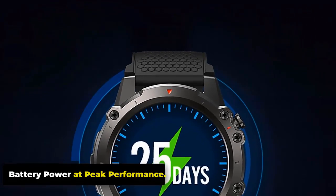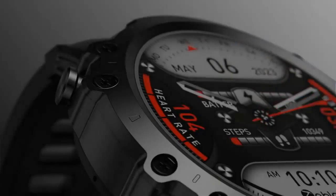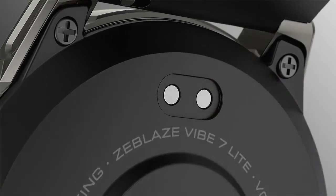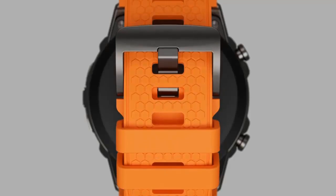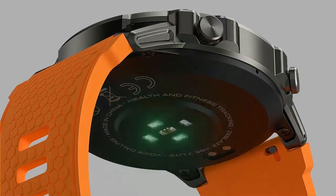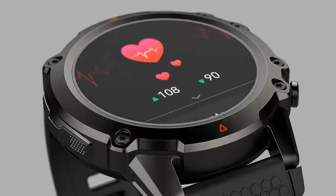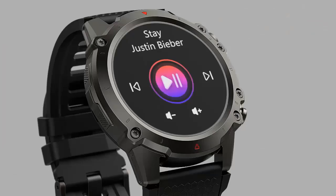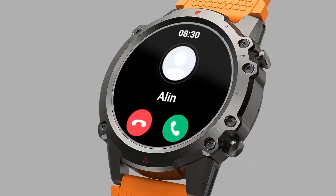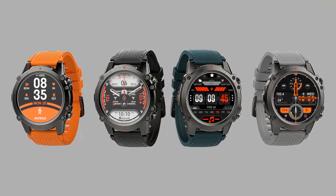The Zeblaze Vibe 7 Lite is powered by a 280 mAh Li-Pol battery, offering a standby time of up to 25 days in power-saving mode. In training mode, it stays active for up to 14 days. With complete heart rate tracking, it sustains up to 74 hours, and for voice calls, it provides 345 minutes. The magnetic charging method takes approximately 1.5 hours to refuel. Battery life can vary depending on usage patterns, screen brightness, and features enabled.